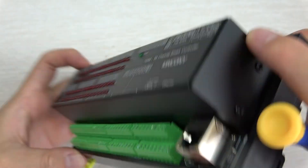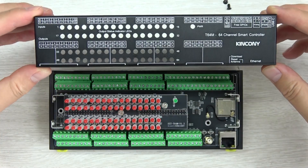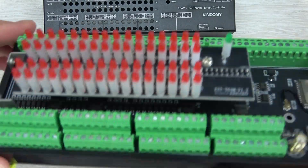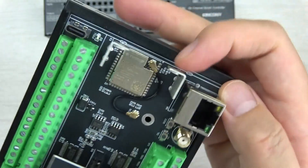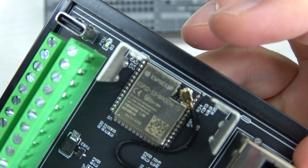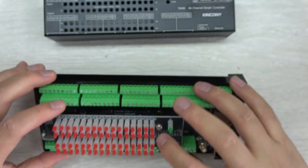Let's open the aluminum shell and look at what's inside this box. You can see the 64-channel LED indicators. This is the ESP32-S3 N16R8 module with a large memory size. We can also open the top PCB to inspect further.